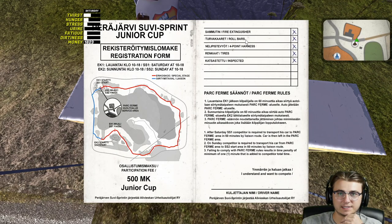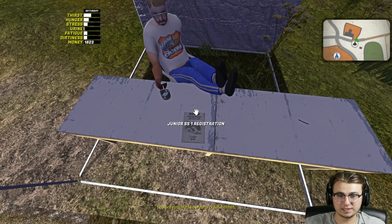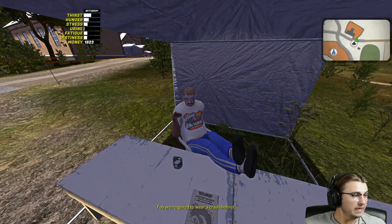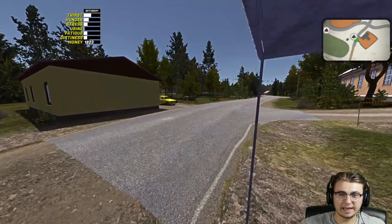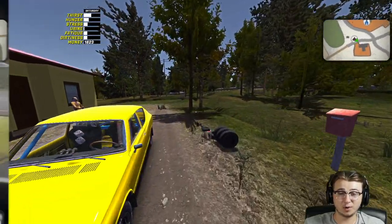Now that we've successfully saved, I'm feeling a little more confident about placing well in this rally race. We have our little pit area set up over here and nothing in our backpack. We've got our fire extinguisher, roll bar, four-point harness, tires — it's been inspected and we are ready to go. Saturday from 10 to 18 is rally one, and then we have rally two from Sunday 10 to 18. We are required to wear a helmet, and our helmet is back at home, so I'll see you guys here in just a moment.